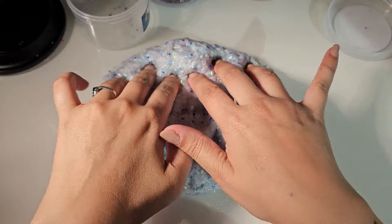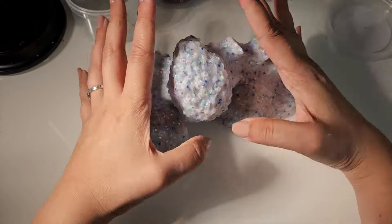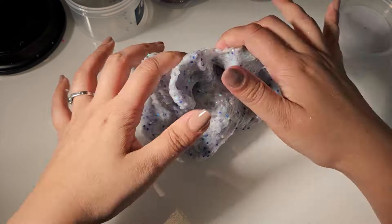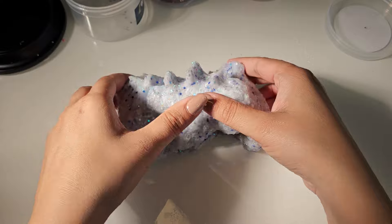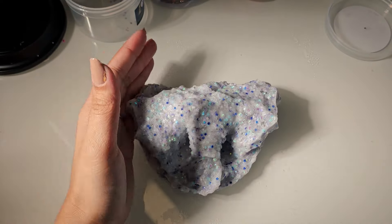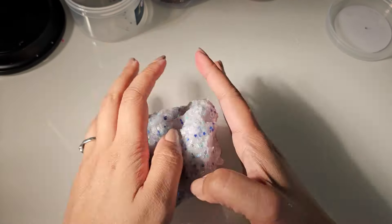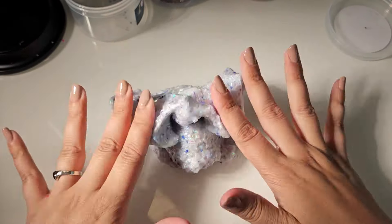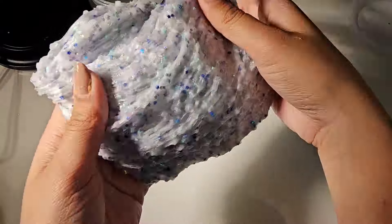I think I remember what it is — it smells very similar to the cranberry sprite bingsu from DFF Slime Bakery. This one's really nice; it gets really crispy, inflates a ton, and it's super stretchy.